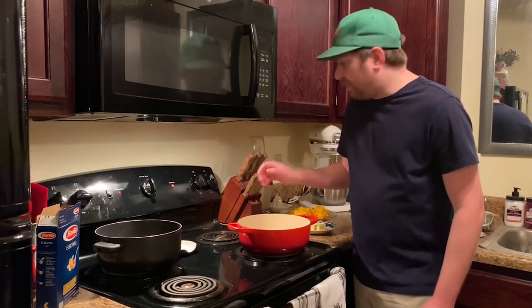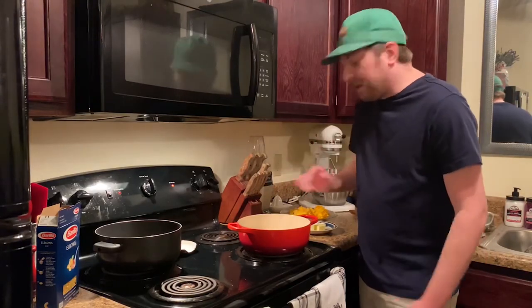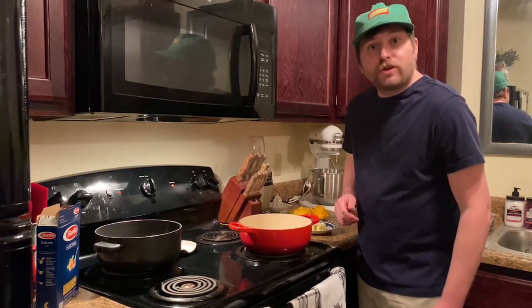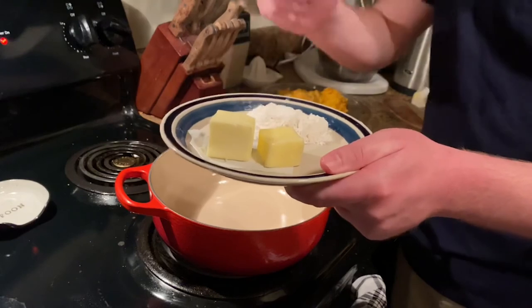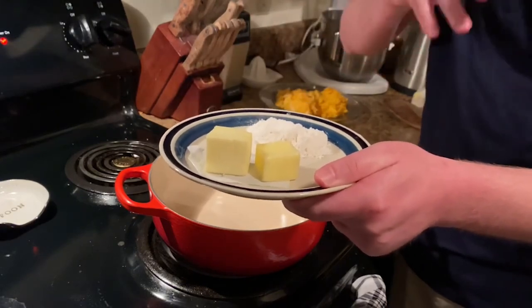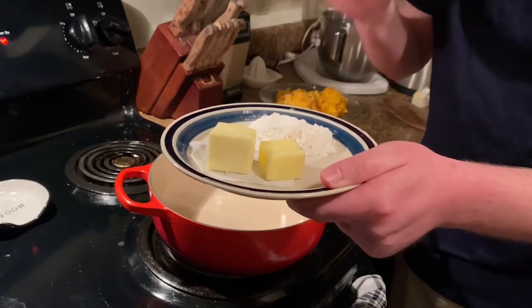Go ahead and turn your burner on to a medium high heat — that's going to be about a seven on your stove — and let your pan start getting hot. We got our two tablespoons of butter and our two tablespoons of flour. You want to use equal parts when you're making a roux, regardless of what roux you're making. We're going to be making a blonde roux for this béchamel.